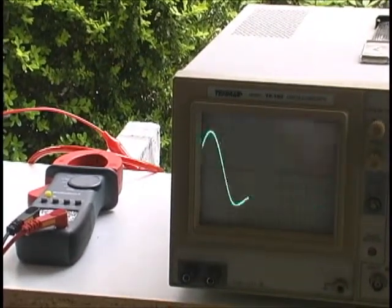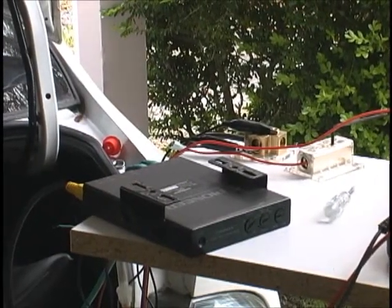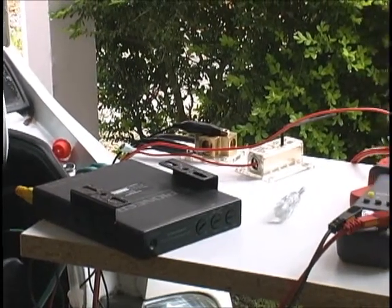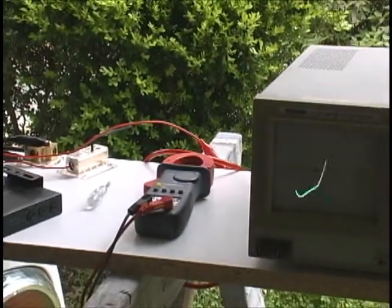This one actually does attenuate the low-level signal a little bit. You would have to readjust your gains — like you should anyway anytime you run anything between your head unit and your amp, or if there's any change to the input on your amp. You always want to readjust your gains accordingly.